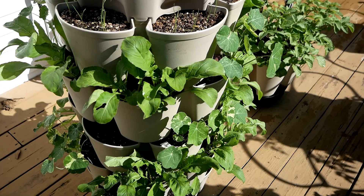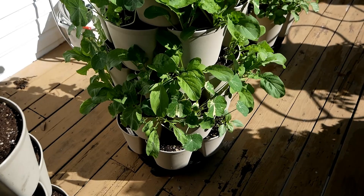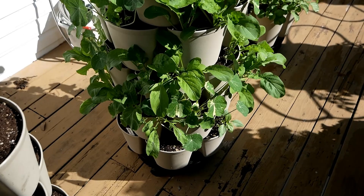Nasturtiums and scallions on top — really enjoying everything out here. If you have any questions about what's going on, please leave them in the comments below and I'll try to help as best I can. Thanks so much for watching — have a beautiful day!